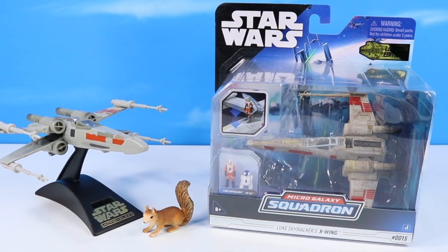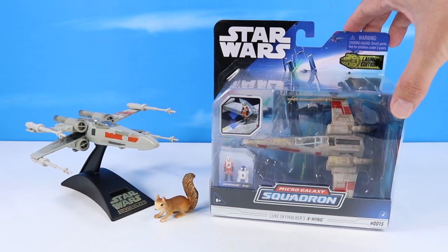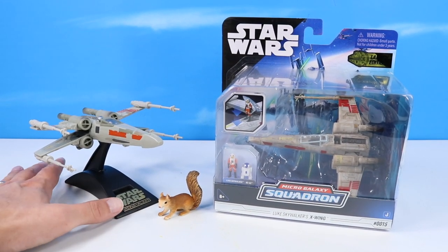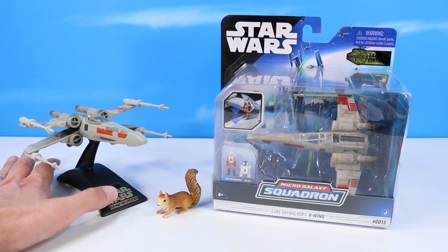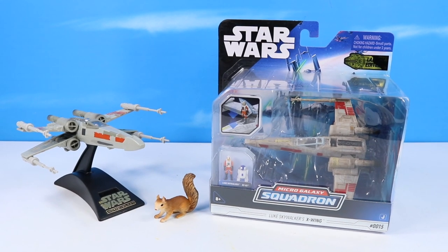Let's begin with the most iconic — Luke Skywalker's X-Wing. Launch Edition Series 10015 from Jazwares. Pictured next to my original 1995 Luke Skywalker's X-Wing, a ship I picked up in my third childhood.